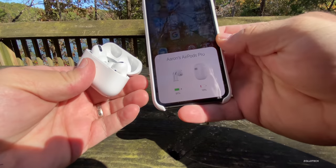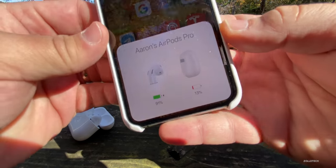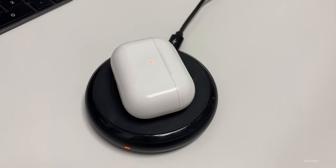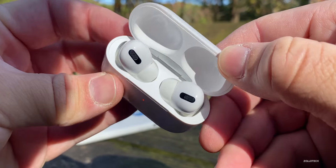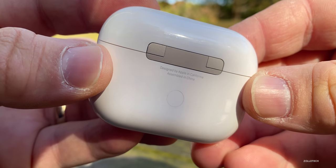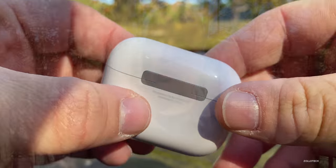Battery life with the AirPods Pro is exactly what Apple claims — about four and a half hours with noise cancellation on, a little more if it's turned off. The charging case charges either wirelessly or via cable. Just pop these in for about 15 minutes and you'll have enough charge to keep going for a couple hours. I like to take breaks anyway, so that's fine. The case gives you 24 hours of total charging when fully charged.